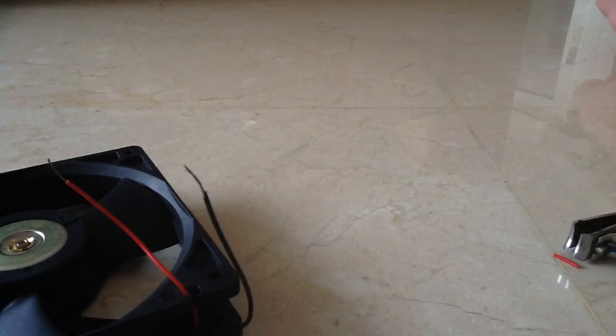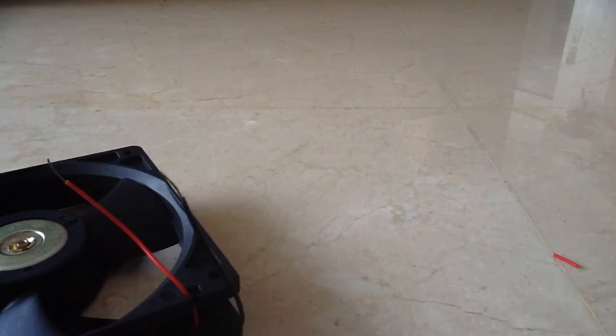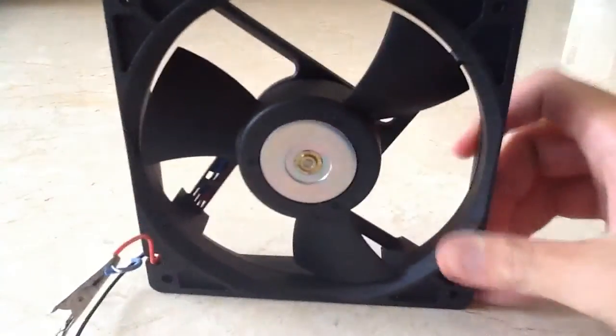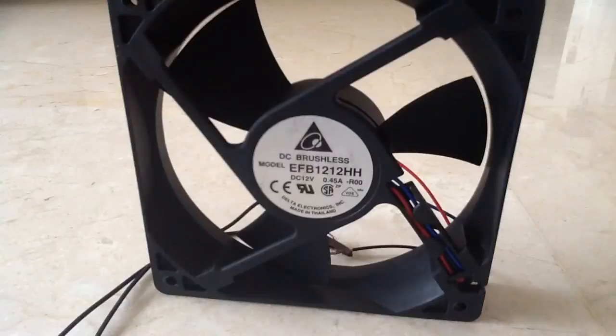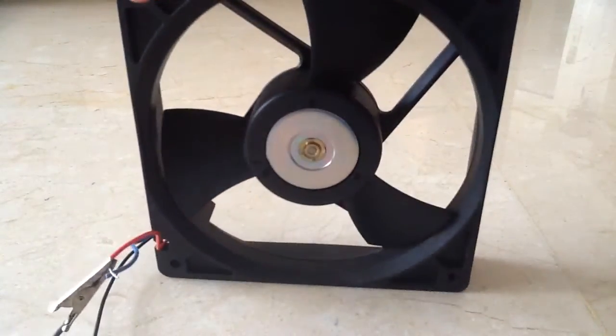Now, as we have spliced the wires, we will now fire up the fan for the first time. We will keep all objects out of the way so as to make sure that the fan will not hit anything while in operation. Before I turn on the fan for the first time, here are the general specifications: the fan draws 12V at 0.45A, the RPM is 3000 RPM at full speed, and it has a 4-pole dual ball bearing DC brushless motor with 3 blades. Now, we shall turn on the fan for the first time.